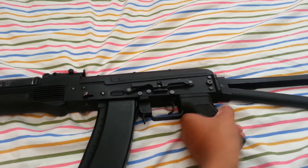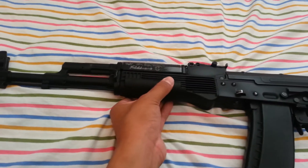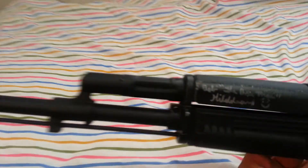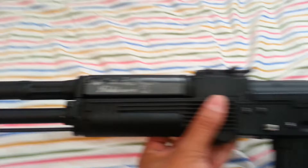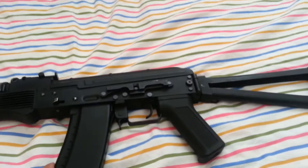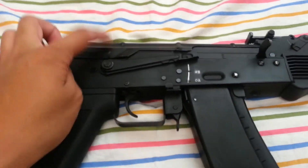It has ABS or polymer plastic pistol grip, motor grip, and hand guard. This gun is signed by Airsoft GI Bob, right there. Good gun — good trigger response. I run this gun on a 9.6V 1,600 mAh stick battery up top in the receiver.